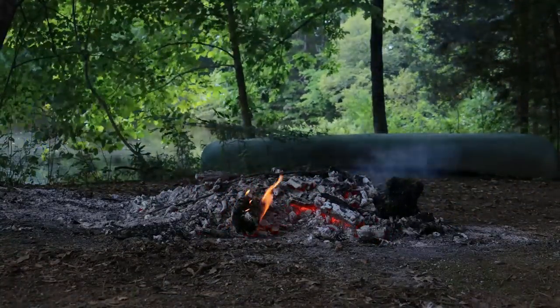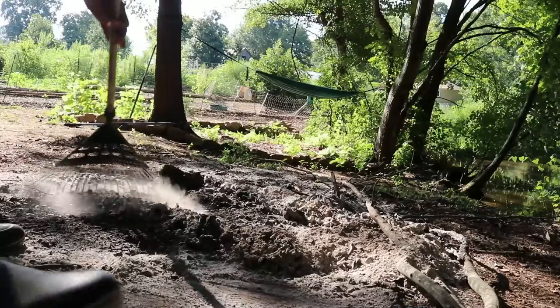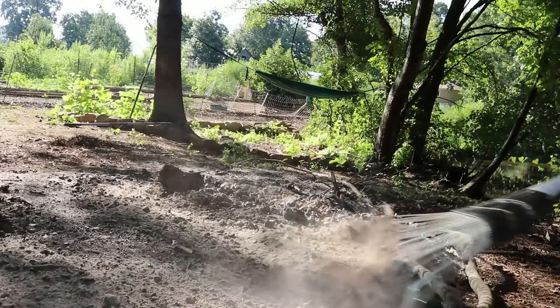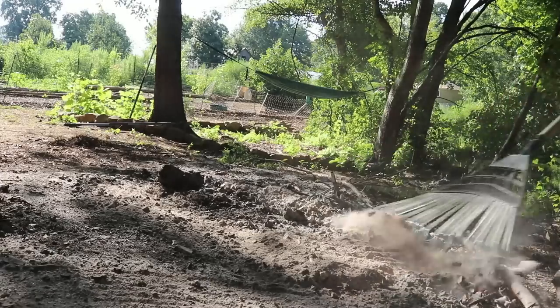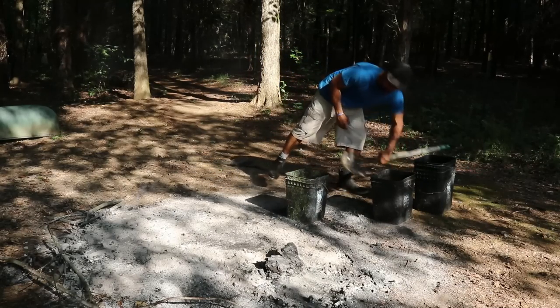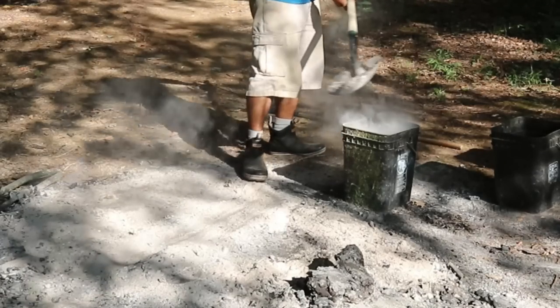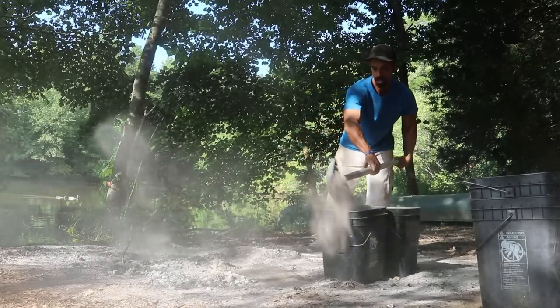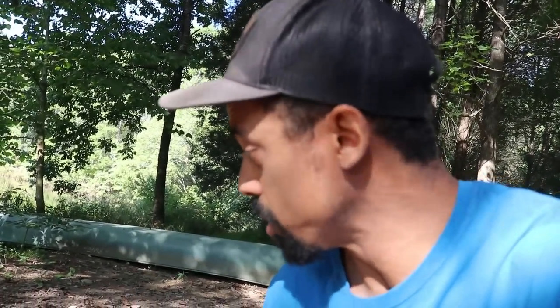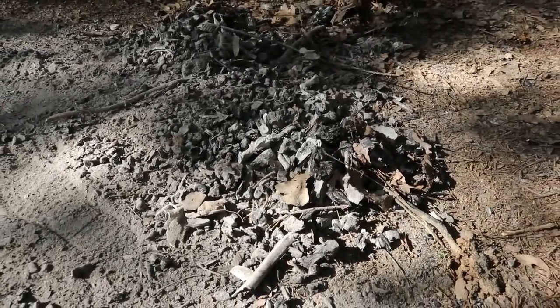I was just burning some wood, and what's left behind is charcoal and wood ash. Slightly rake away the charcoal pieces and just get the wood ash. The wood ash is a good source of lime, potassium, and other trace minerals — we'll add it to our compost pile. The charcoal pieces we can use to cook with.